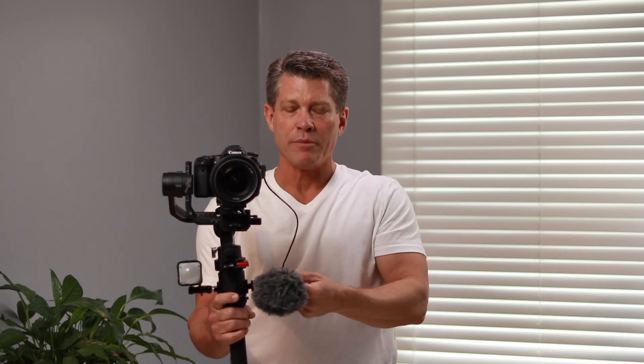The other problem you run into is if you want to go into selfie mode. Now I'm not going to do that right now, because in selfie mode the camera spins around and faces you, but what do you think happens to that wire? It gets wrapped around and I've actually had it pulled right out of the mic. I did it on accident just a few minutes ago when I was practicing for this shoot.